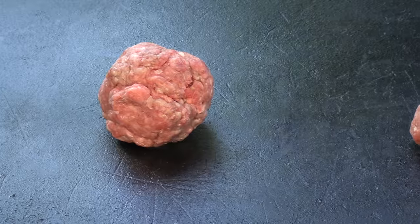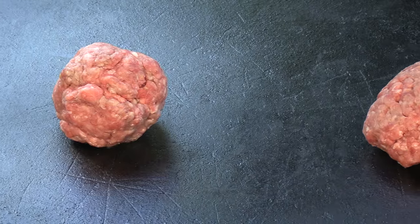I'm using the flat top and I have it set to medium-high. These are two three-ounce meatballs, and the key to doing a really good smashed-and-smeared burger is to let the meatballs sit on the flat top for a little bit to get them warmed up and get that fat melted so it will smear really easily. This is 80/20 ground chuck.